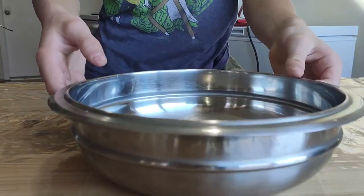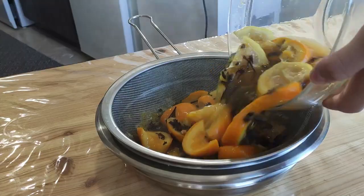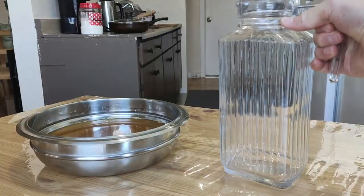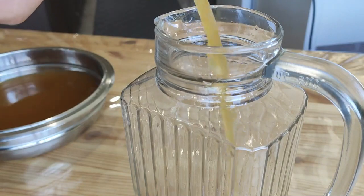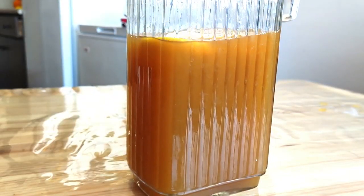Yes it is! Then grab another bowl and a flour sieve. Strain it through and magic — we have only the liquid left here. Now we just have to fill the jug with this tea, add some lemon, ice, and enjoy.